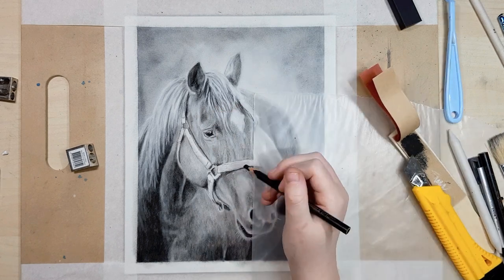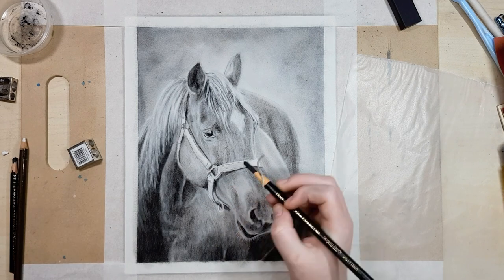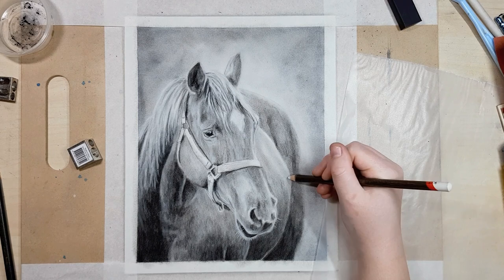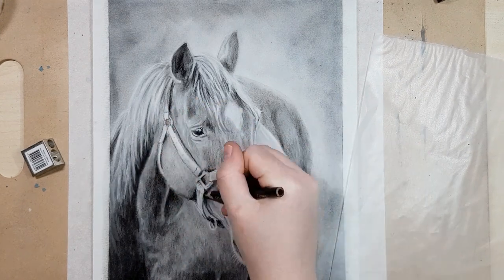When working in charcoal it's best to press lightly with your pencil and build up your darker areas in layers rather than going straight in with a heavy hand. It's easy to remove charcoal if you press lightly and it's easier to blend out your pencil strokes for a smoother finish than if you pressed really hard with your pencil to start with.